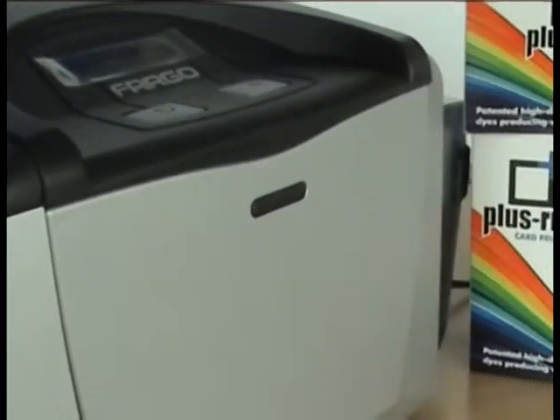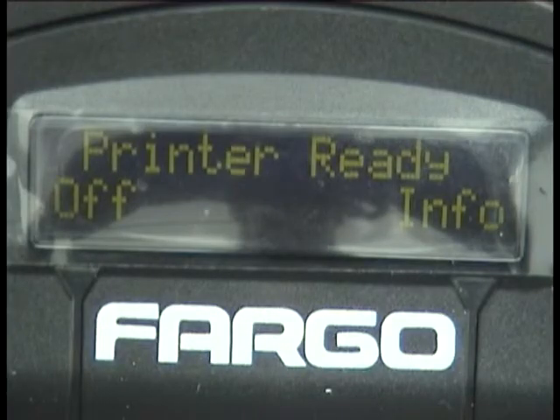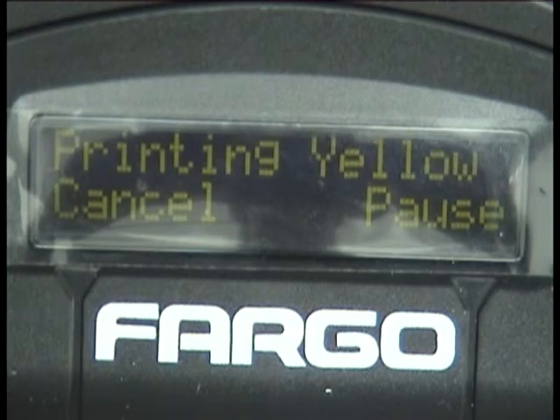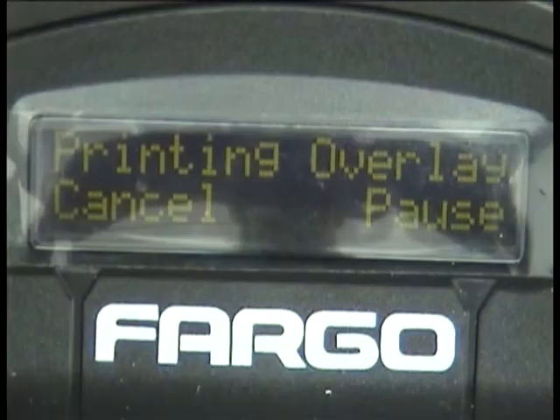Welcome to this Plus ribbon demonstration video, where we will show you how easy it is to switch from a manufacturer own brand ribbon to a genuine Plus ribbon. The printer is currently printing with a manufacturer ribbon. You will see in this video that the process is in no way different when switching to a genuine Plus ribbon.